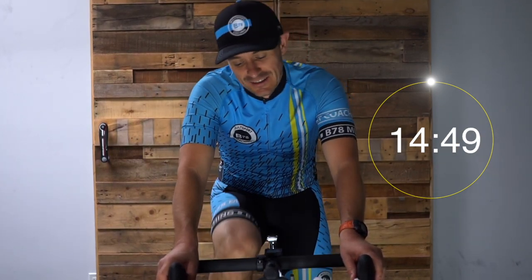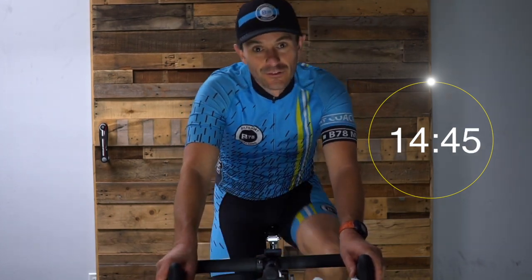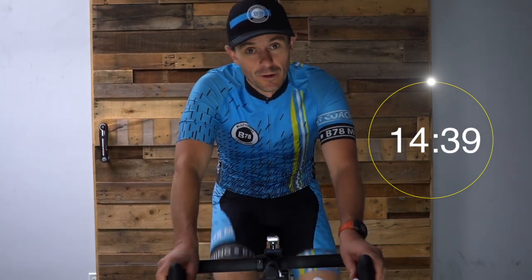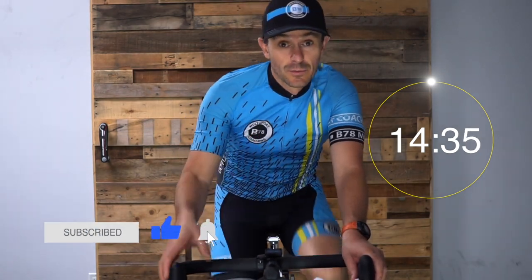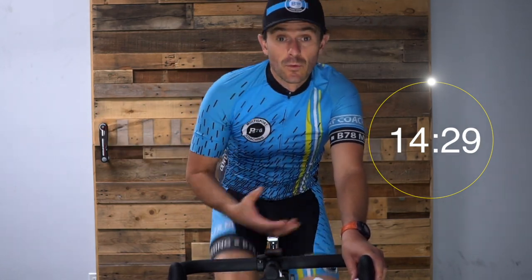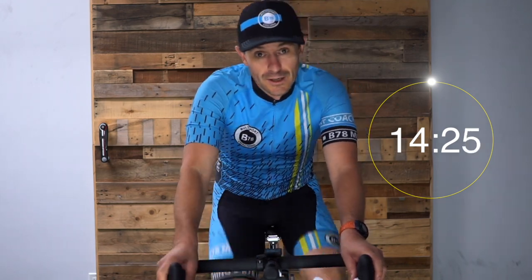Hey everybody, nice to see you. We've got a great session planned today. We're going to start off with seven minutes, nice and easy. It's really important at the start of these workouts that you warm up your body. You want to have, after this warm-up, a little bit of a sweat going. You don't want to be totally smashed — we're going to save that for the main set. But you want to make sure your core body temperature is up and your muscles are ready to go.